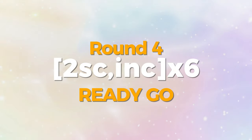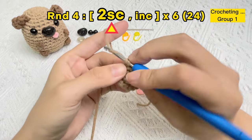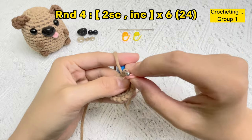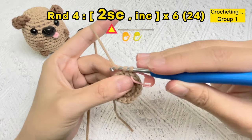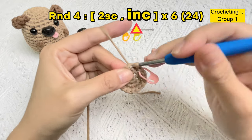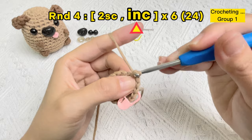Let's crochet round four: start six groups of two single crochet stitches and one increase stitch. Remove the stitch marker from the first stitch of round three. Crochet the first single crochet stitch in the first stitch hole, then use the stitch marker again in the first stitch of round four. Crochet the second single crochet stitch in the next stitch hole. In round four, crochet two single crochet stitches and one increase stitch as a group. Now let's crochet the first increase stitch in round four.